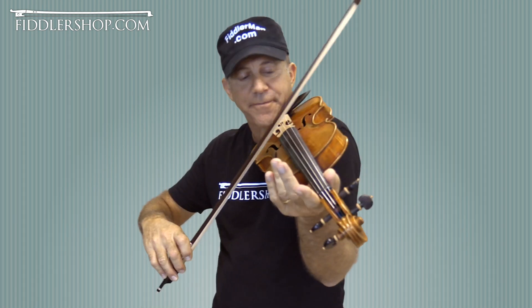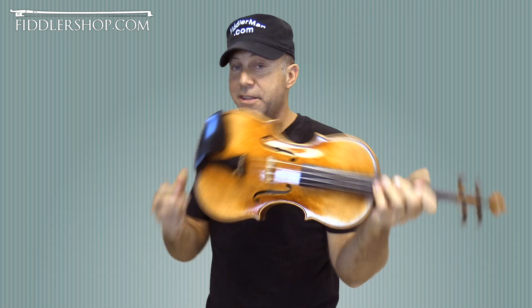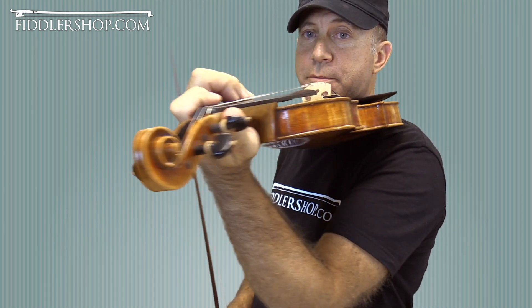Here's my A in case you want to play with me. This is a Holstein Bench-made Maggini that you can get at fiddlershop.com. We're going to play it first a little slow, without vibrato and close up, so you can see my fingers.